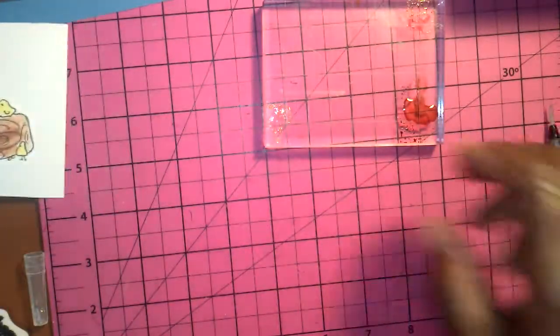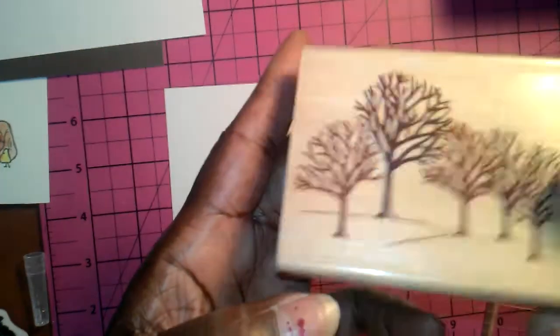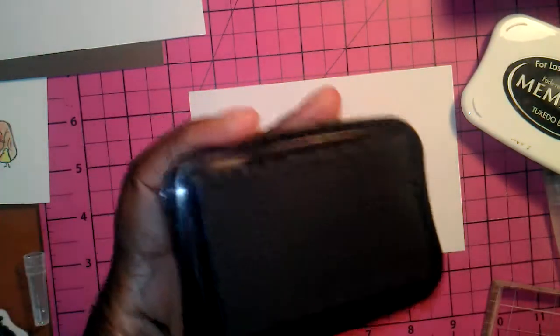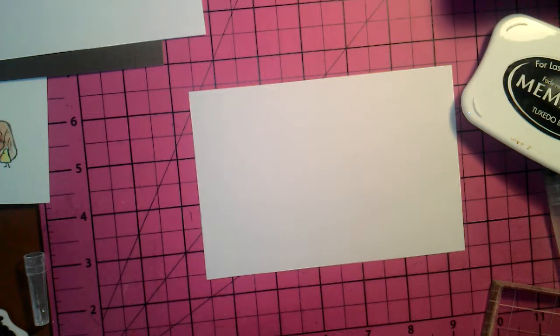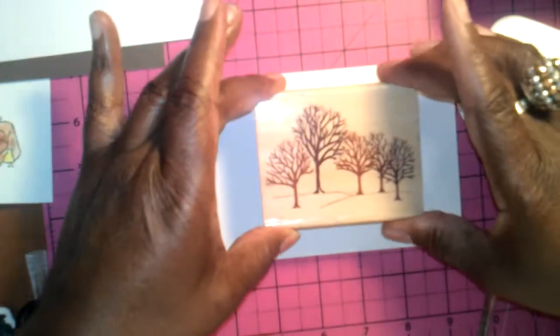I'm going to let this image sit to the side and dry. While that's drying, I'm going to take this card base right here and stamp my tree. This tree is called Winter Woods — love this stamp. I'm going to stamp it on my paper using my Memento Tuxedo Black ink, trying to get this image stamped in real good, right here in the center.